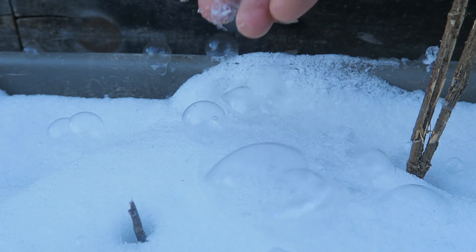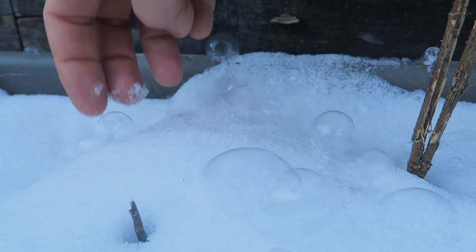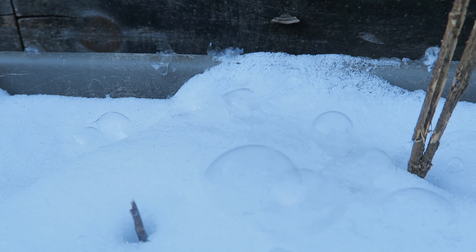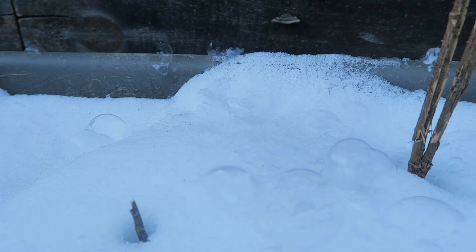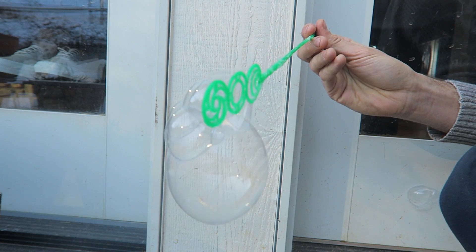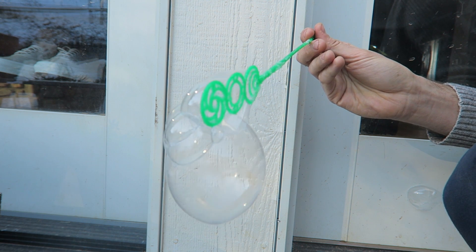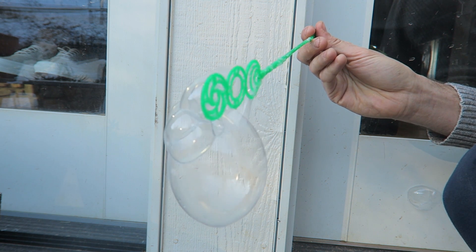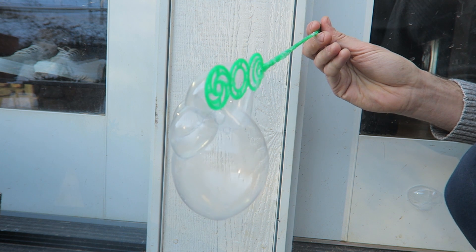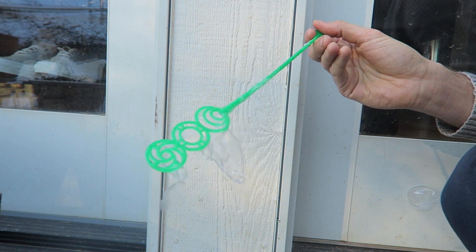They don't even wanna pop at all. It just turned into ice. So cool. I love that experiment so much. It's so cold, I'm gonna go take a break. That's a pretty big one, let's see what happens. Wow, the bottom — you can see already ice. And look, a lot of bubbles turn into ice.